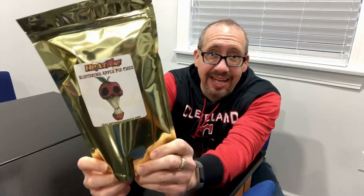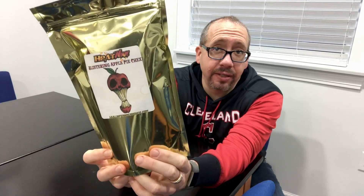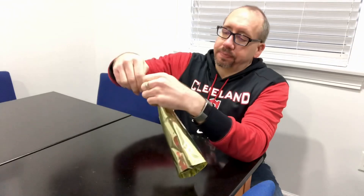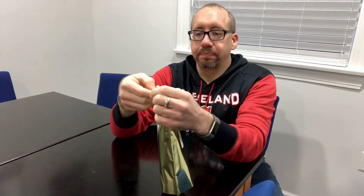Welcome back, internet friends! Higher on Fire here with another spicy snack review. This time we're reviewing the Blistering Apple Pie Chex from the Inferno Candy Company. I love Inferno Candy Company — they always have some cool graphics and images in their packaging, and they always have those gold foil wrappers.